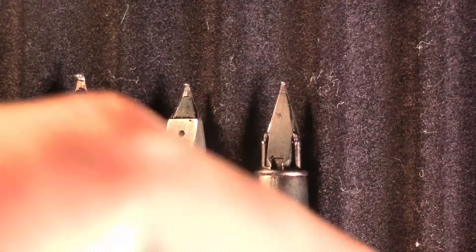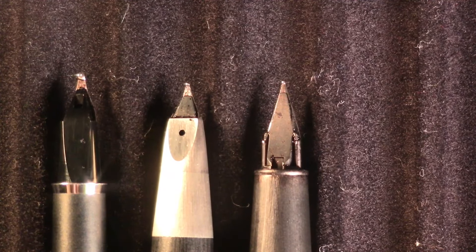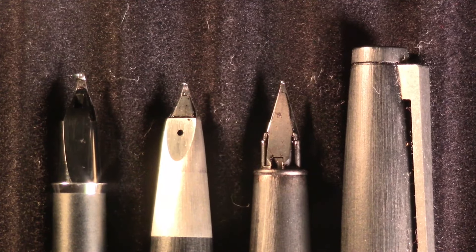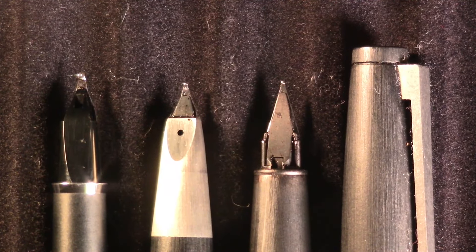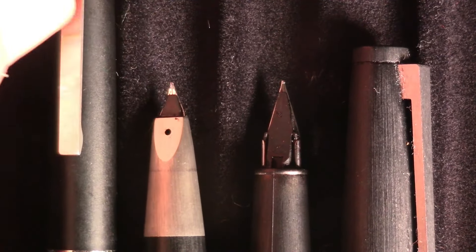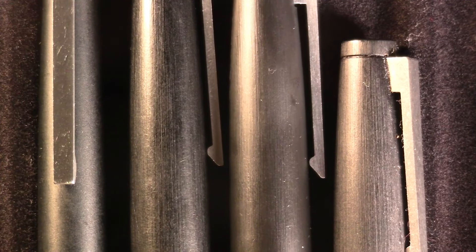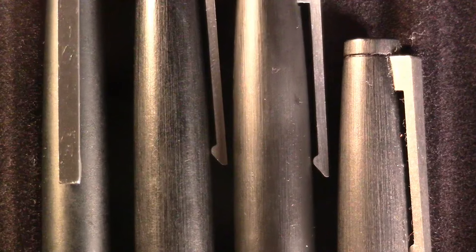I don't think my double broad is inked up — oh, it is, never mind. All of these are inked up. Most with Omos Black, and one with Parker Quink Washable Blue. It wouldn't be a Waskey Squirrel video without Parker Quink Washable Blue! Let's get out a little rodeo notebook. This isn't going to be a standard rodeo — don't look for any kind of structure.